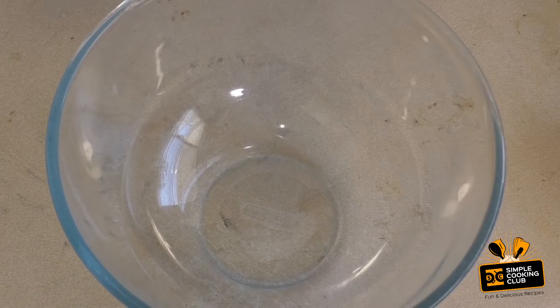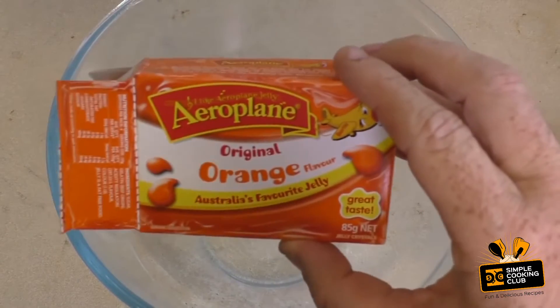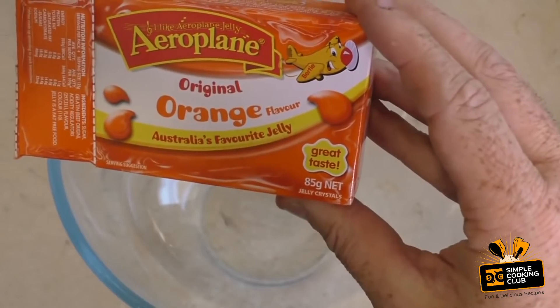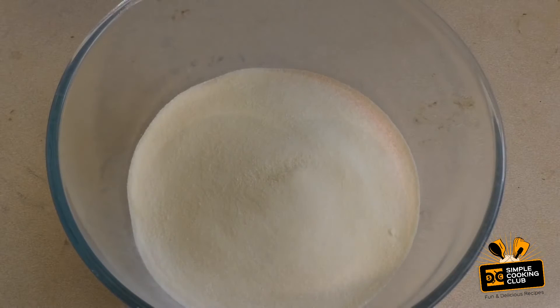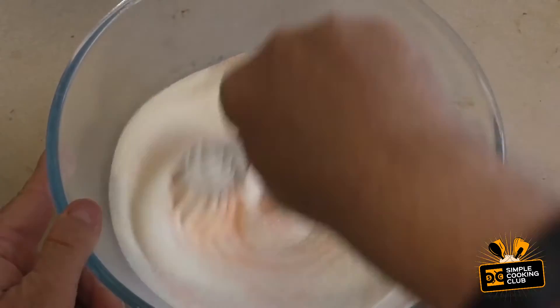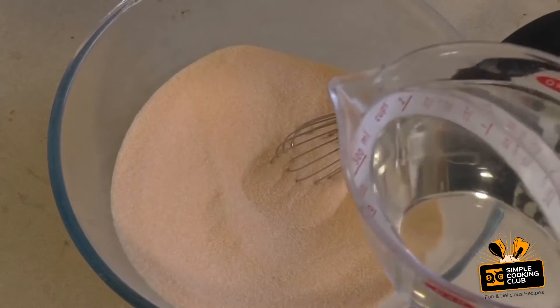For this, get six packets of jelly or jello — each packet is 85 grams. Pour that in, then get 100 grams of unflavored gelatin. That's the stuff that'll turn it from just basic jelly or jello into gummy. Just mix this together so it's evenly distributed.